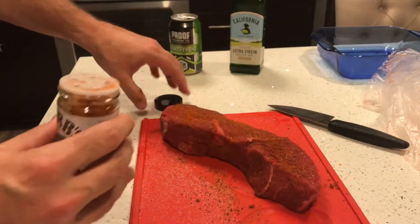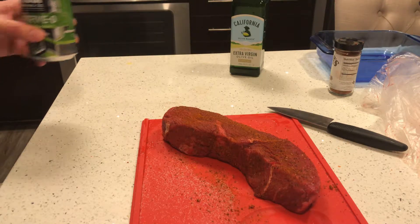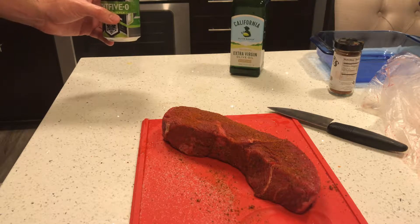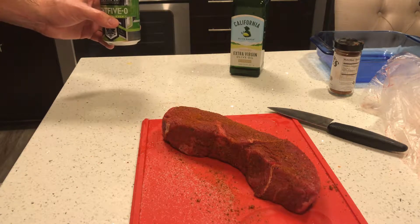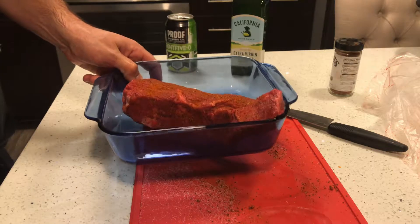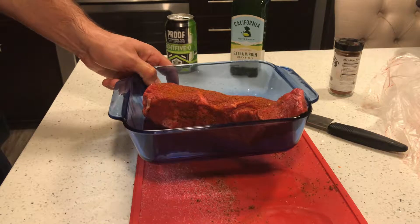We actually seasoned our steak a little early because the potatoes are gonna take about 40 minutes and the Brussels sprouts about 30 minutes. The steak is supposed to be close to room temperature when it goes into the oven, so we're going to let it sit here in this dish, put it in the refrigerator for the next 10 minutes, then pull it out to come to room temperature, and pop it in so we can time everything right.